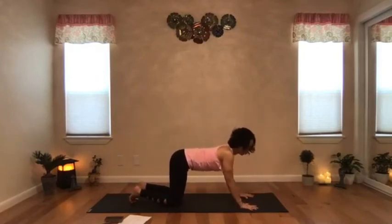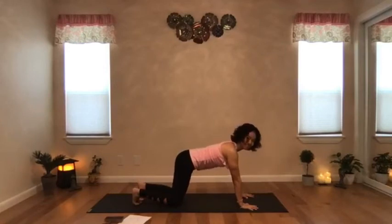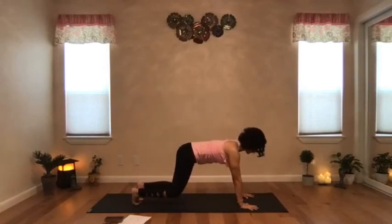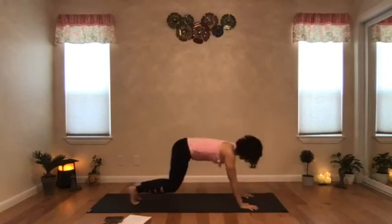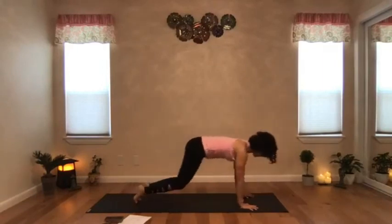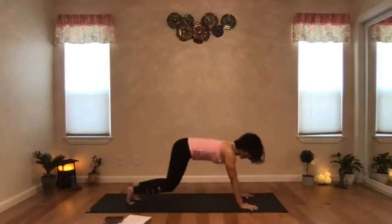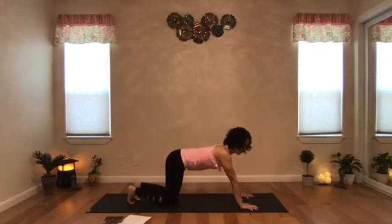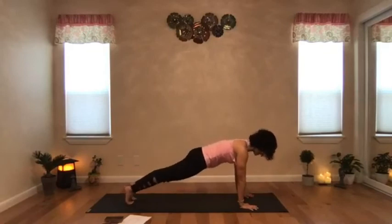Spread the fingers, press the hands firmly against the ground. Tuck the back toes and lift the knees off the mat, and stay there for a few breaths. Start to rock back and forth. If you would like, you can stay in this rocking movement, or drop your knees and take a rest in child's pose. Otherwise, you could try the next option: rock forward, straighten the legs, and come into your plank.